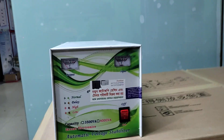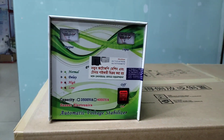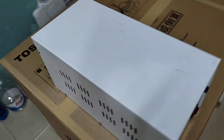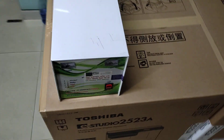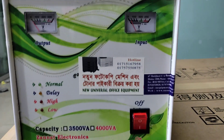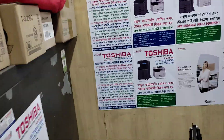Assalamu alaikum. This is about new universal office equipment. Today we will talk about stabilizers. These are stabilizers — these are stabilizers for machinery, for photocopy machines, and the power supply will be updated.